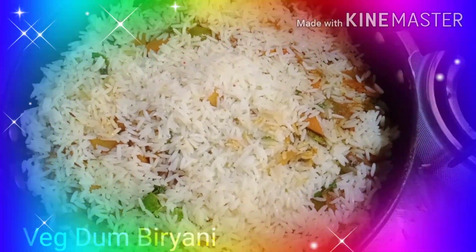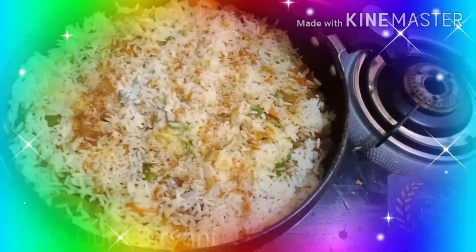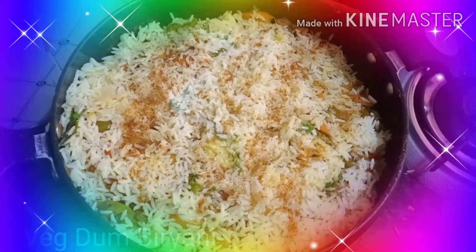Keep it in dum for almost 5 to 10 minutes for the final cooking. I will keep it in dum for another 5 to 10 minutes so that the rice cooks properly.